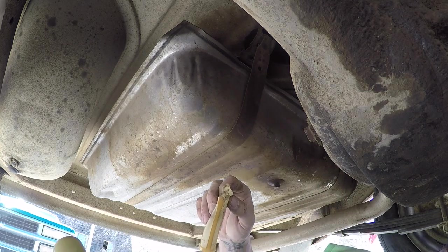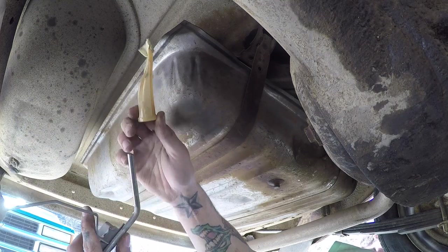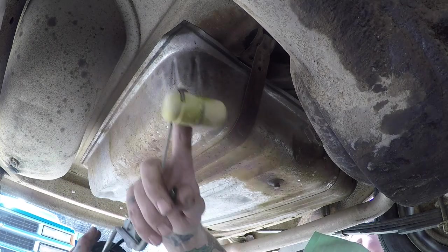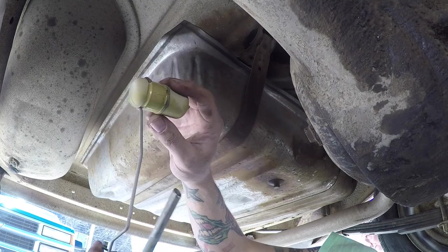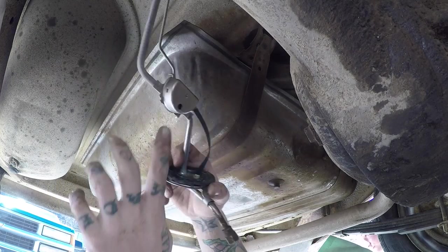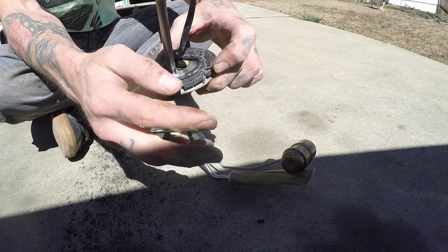Now the old sender has a torn sock on the pickup, so if nothing else, it was good to remove this to change that out. The float has fuel in it, so clearly the float was leaking — that may be why it wasn't going above half. This resistor may still be good. You can see the gasket was pretty toast as well.